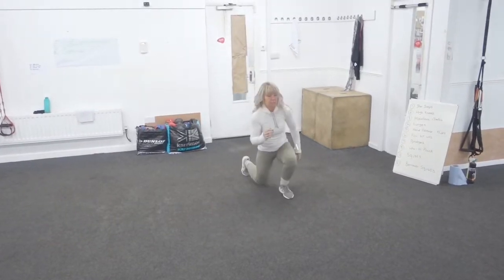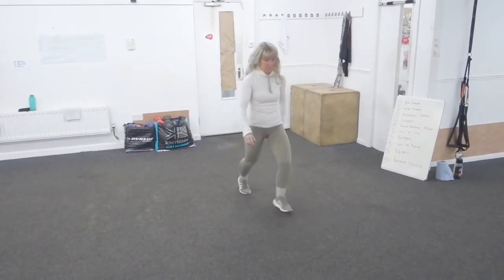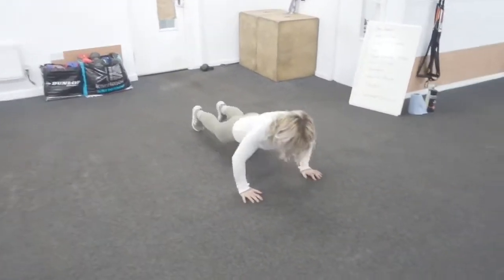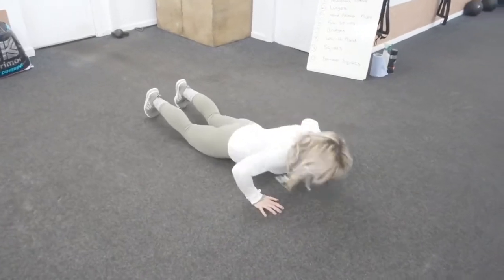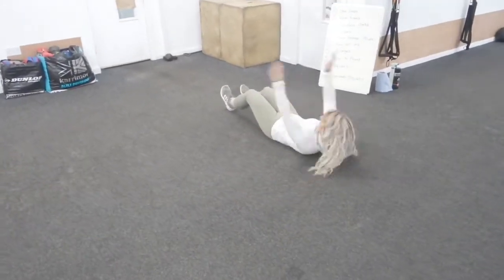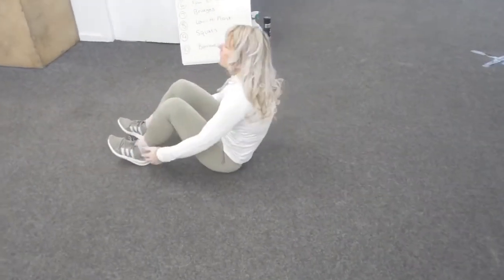Lunges - miss the impact if you need to. Hand release press-ups, with an option two available. Full sit-ups - that's exercise 6 already. Then bridges.